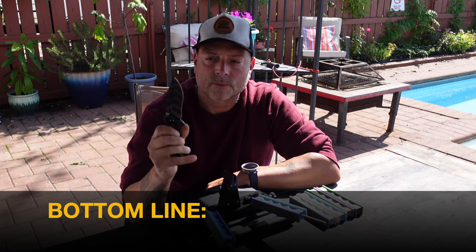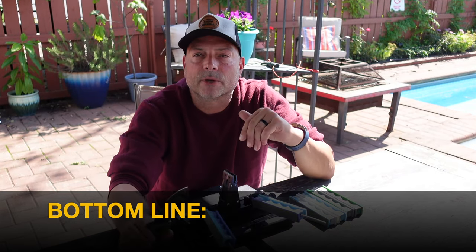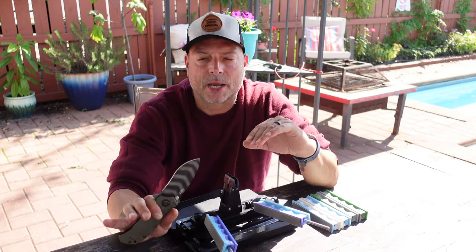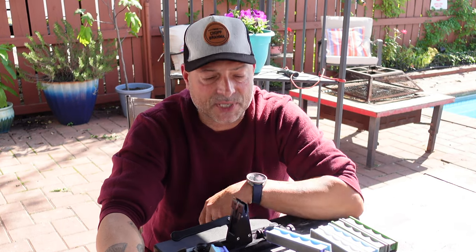So, bottom line — if you are in the market for a sharpener that will keep your valuable blades valuable while giving you a razor edge every time, definitely take a look at Wicked Edge, and specifically this WE66 model.